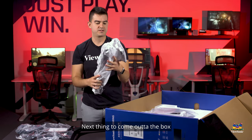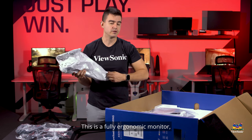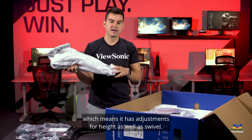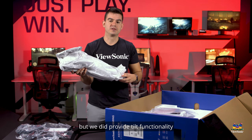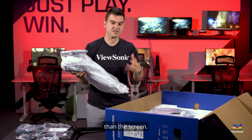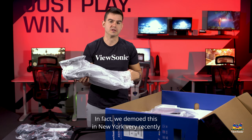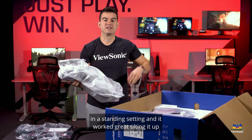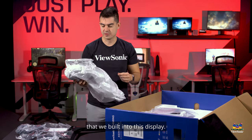The next piece out of the box is the upright for the stand. This is a fully ergonomic monitor, which means it has adjustments for height as well as swivel. It doesn't pivot because it's an ultra-wide, but we did provide tilt functionality in case you're standing or positioned higher or lower than the screen, so you can still get that nice immersive experience. We actually demoed this in New York very recently in a standing setting, and tilting it up showcased the immersion of the 1000R curve built into this display.